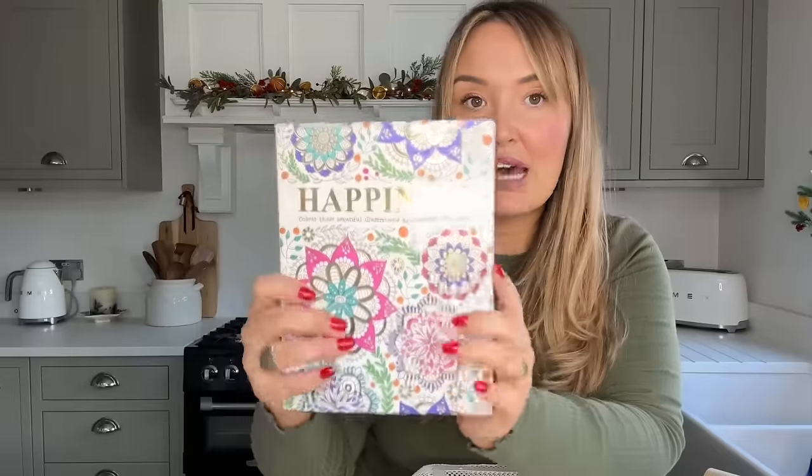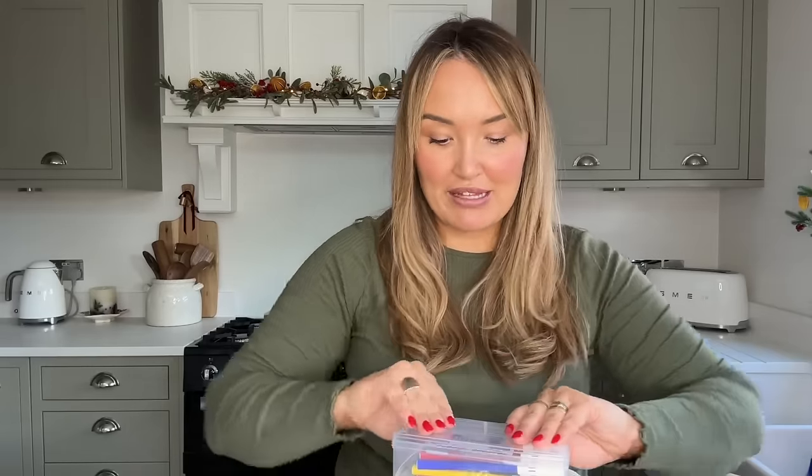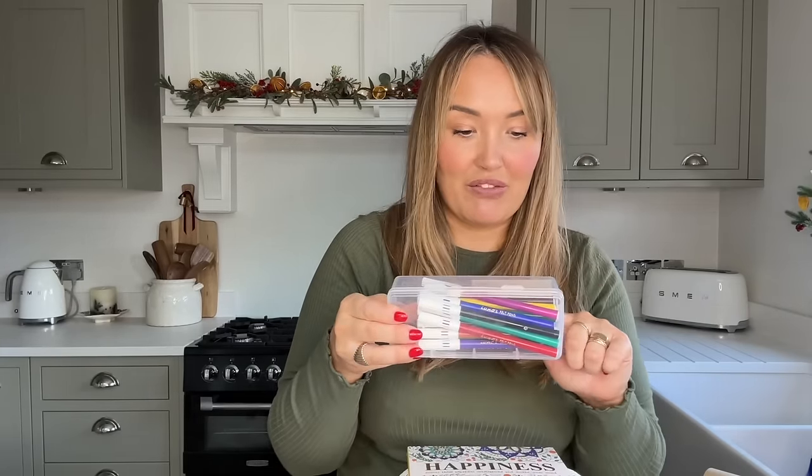Not all presents have to be groundbreaking - they can be little tokens. For my friend, I got this really lovely colouring book for a pound - she loves to have a hot chocolate, sit at a table and do a bit of mindfulness colouring. It's a happiness-themed one with really beautiful mandalas, fairies, and beautiful women inside. And I also got for a pound some sketch pens that come in a case - 20 sketch pens, loads of different colours.